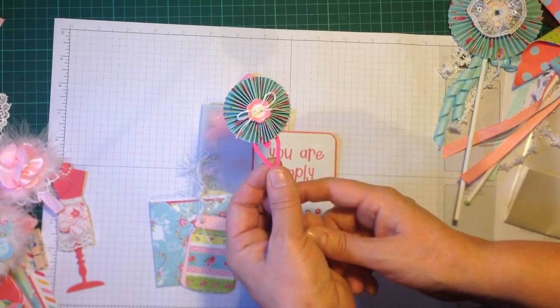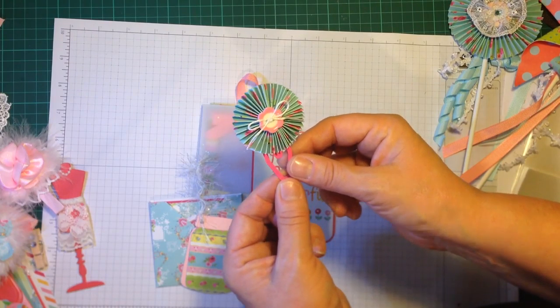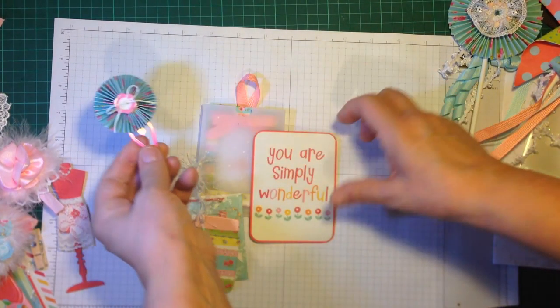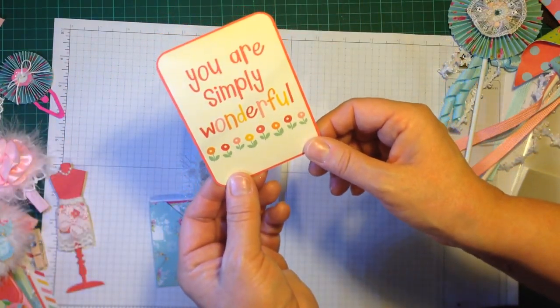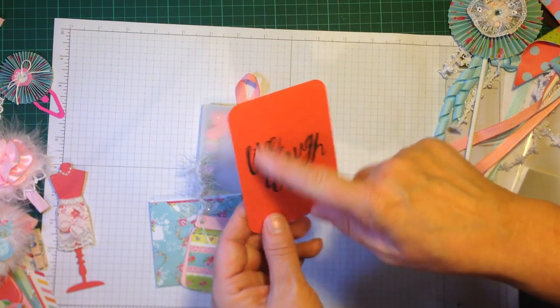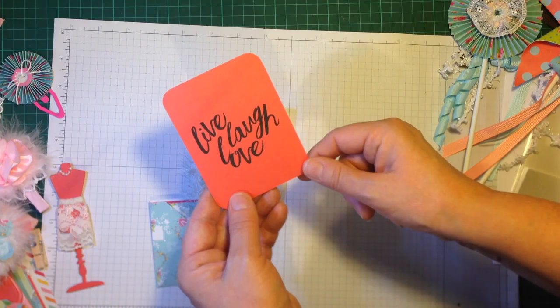I decorated a little paper clip with a rosette and put a little button in the center. There's also a little journaling tag lined with Watermelon Wonder card stock, and I stamped a nice message on the back.